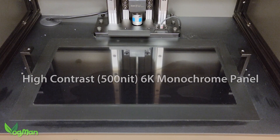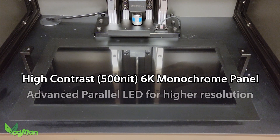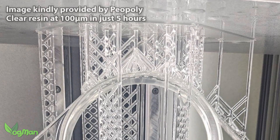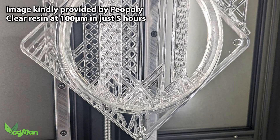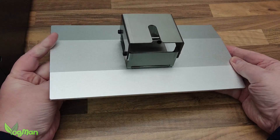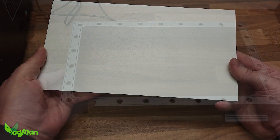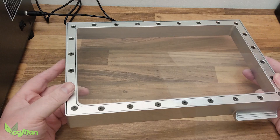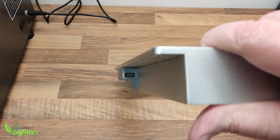However, Piopoly do claim that their 6K screen is high contrast, with a parallel LED light source for improved UV light distribution. It allows the Phenom to comfortably print at 100 microns, which can significantly reduce printing times. The build plate is a metal monster as you'd expect from such a big machine. The resin tray is also hugely proportioned and comes with its own USB port.